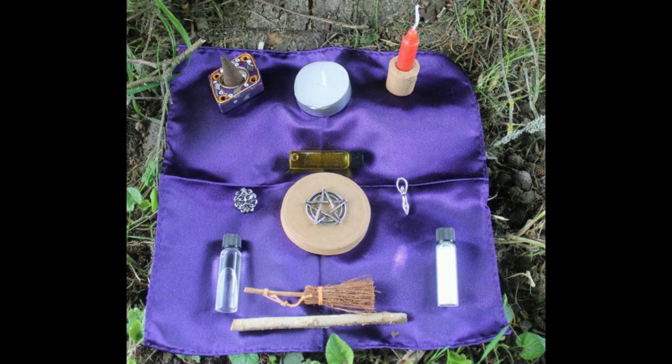Finally, inspect your new portable altar. Does it have what you need to carry out a ritual or a blessing? Adjust the contents as needed. There — you are all set. Blessed be.